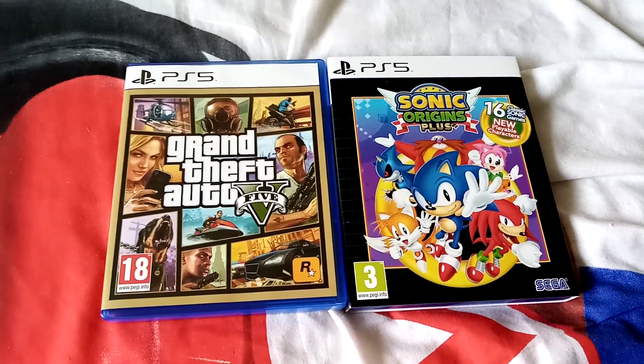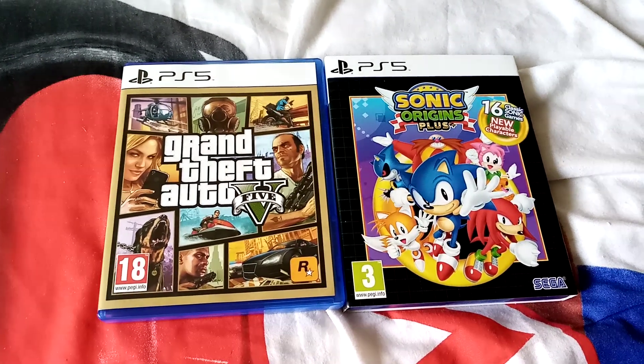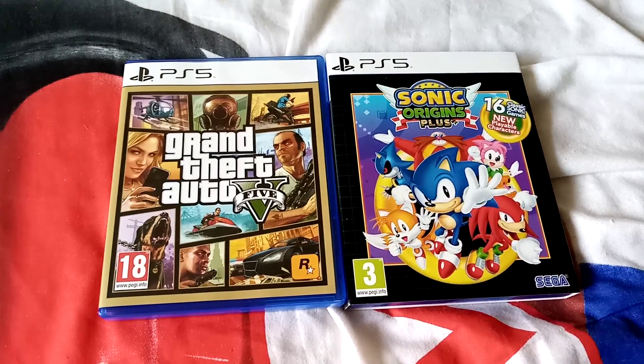Hi guys, I'm doing the Grandfather 405 and Sonic Origins Plus for the PlayStation 5. So let's start.